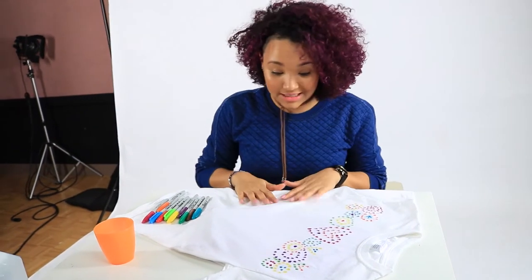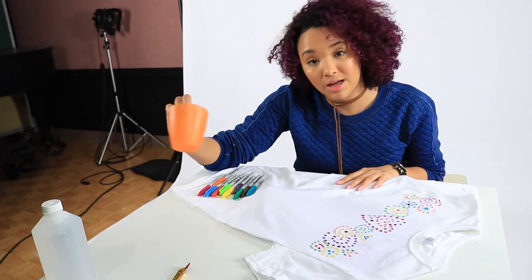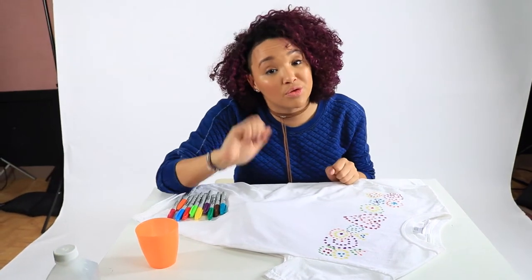Okay, we're done with the markers — it looks pretty good! The next step is rubbing alcohol. What you're gonna do is pour a little bit into a small container, whatever container you have. Please do it with a grown-up, though.